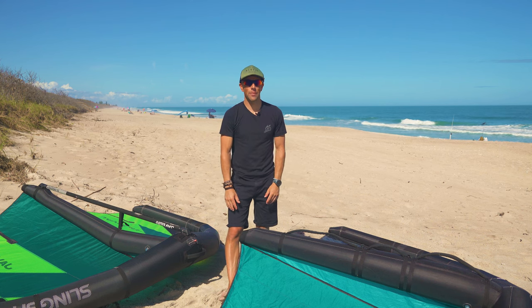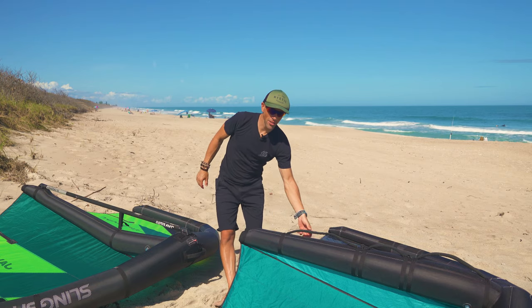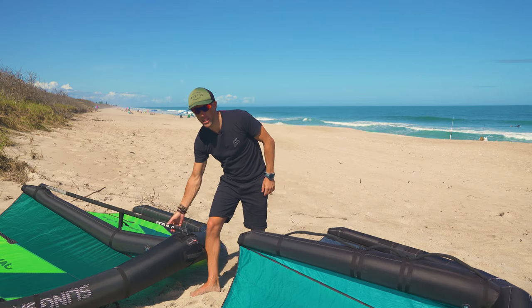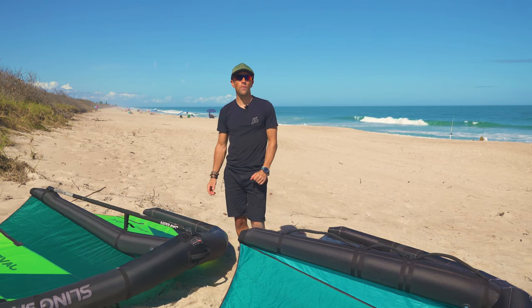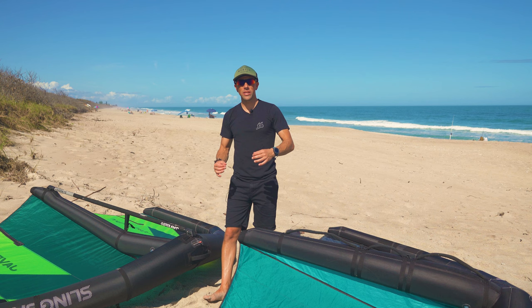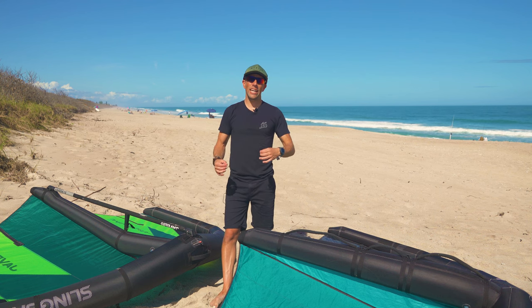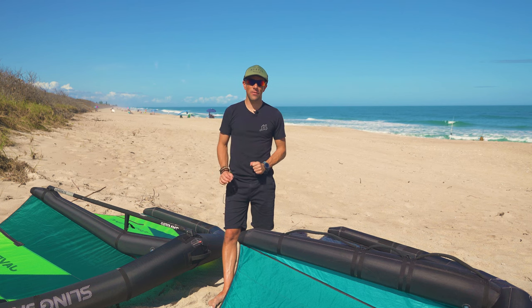Hey everyone, Aaron here at Kite Paddle Surf. This review is going to be about soft handles versus the boom. I feel like this video is going to hopefully answer some of your questions on what the differences are and how each wing reacts having a different type.